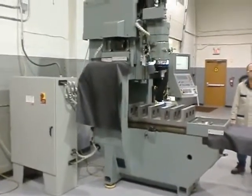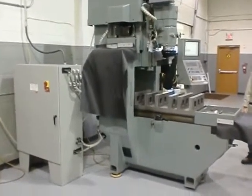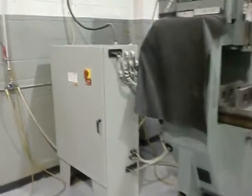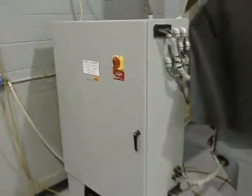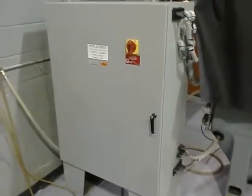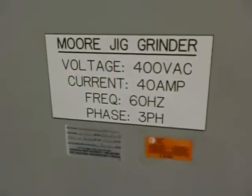We are continuing on this Moore G32. I'm going to show you now from manually operating through CNC. This is the full board control of the CNC control, electrical board. It operates at 400 volts.